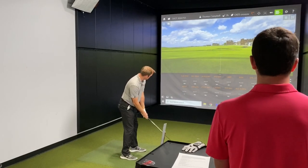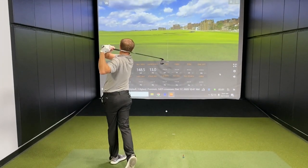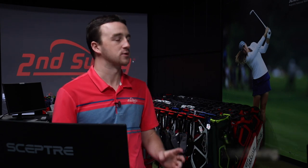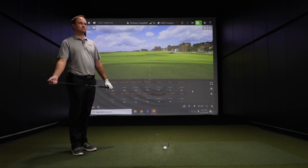Hey golfers, I'm Drew Mahold of Second Swing Golf here at the Second Swing Tour Van in Minnetonka. I'm joined by Thomas Campbell and we've got the Ping G425 Crossover. The crossover clubs from Ping are kind of that utility iron — Ping calls them the crossovers. They've been awesome the last three or four generations in their G line, and now the G425 is new for 2021.